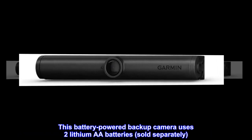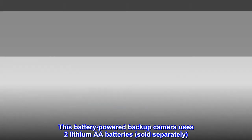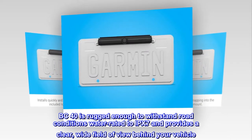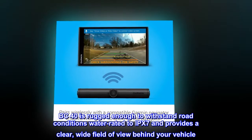This battery-powered backup camera uses two lithium AA batteries, sold separately. BC 40 is rugged enough to withstand road conditions, water rated to IPX7, and provides a clear, wide field of view behind your vehicle.